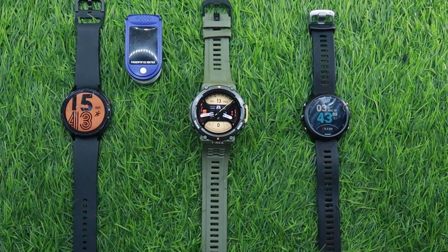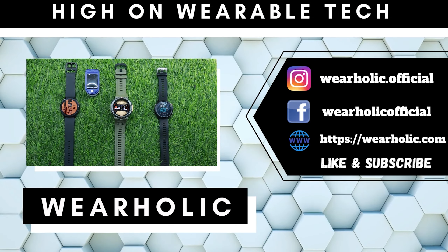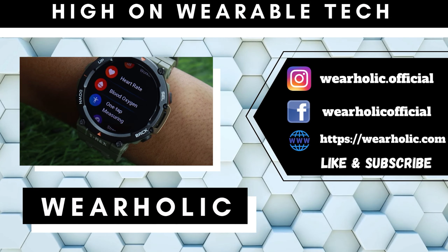Welcome back guys. Today we are going to do a heart rate accuracy test of the Amazfit T-Rex 2. I'll be comparing heart rate readings with an oximeter, Garmin 245 Music, and Samsung Galaxy Watch 4.